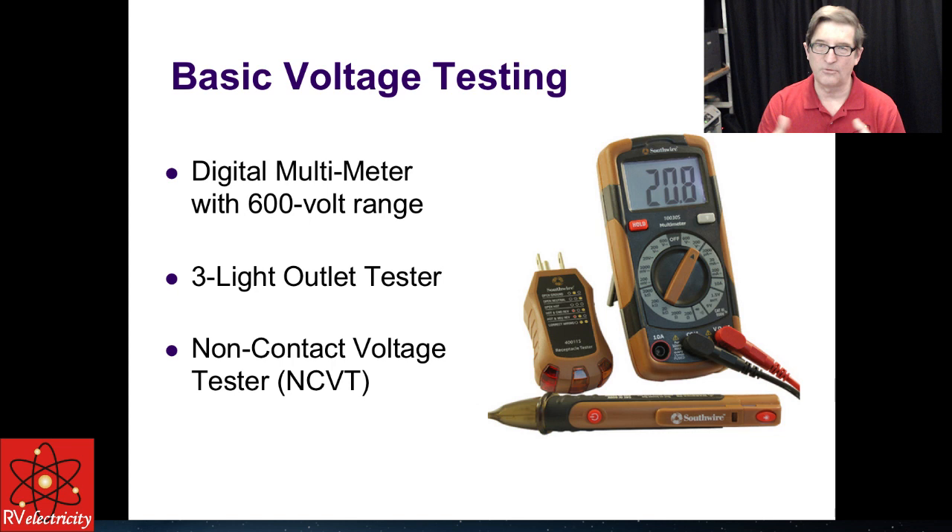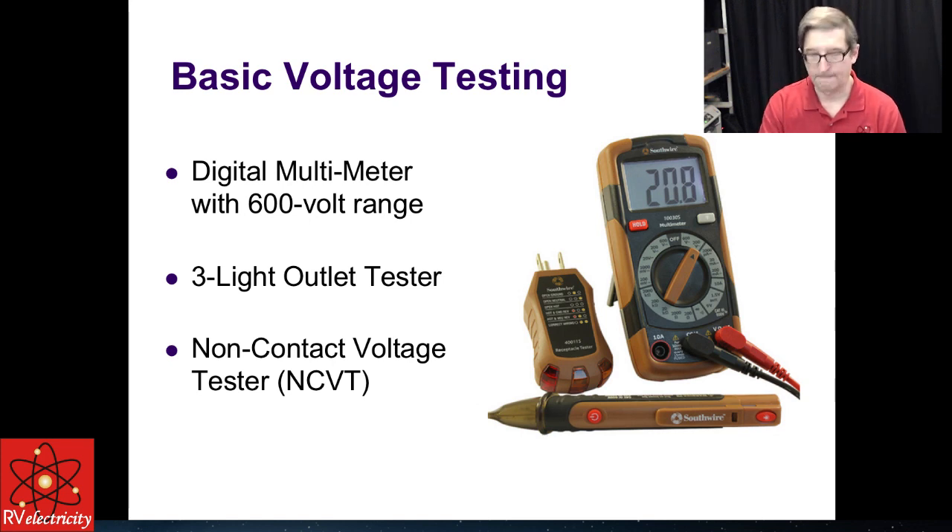Let's talk about basic voltage testing. One of my favorite kits from Southwire includes a digital multimeter with a 600-volt range — I like the manual ranging ones, much safer to use — plus a 3-light outlet tester and a non-contact voltage tester. Non-contact testers — something I pioneered about 10 years ago — let you use an NCVT, a non-contact voltage tester, to find a hot skin voltage on your RV without touching it. It will show voltages down to as low as 30 or 40 volts.